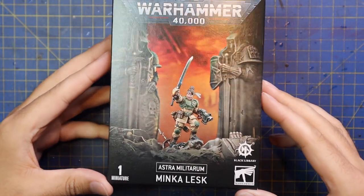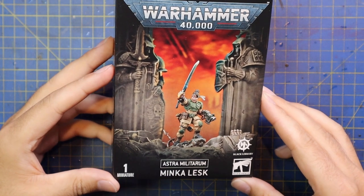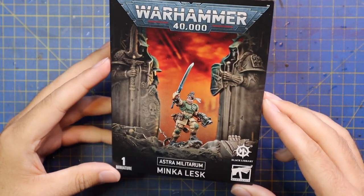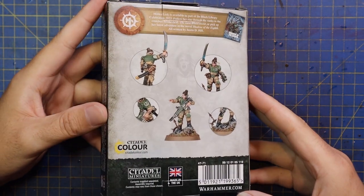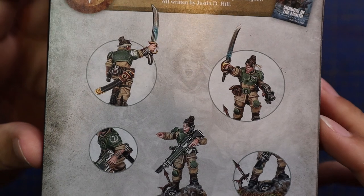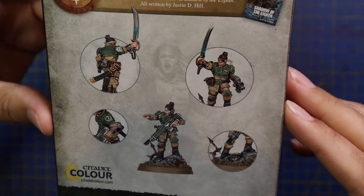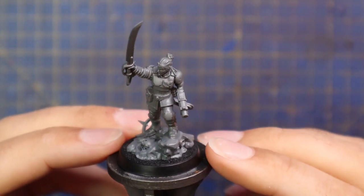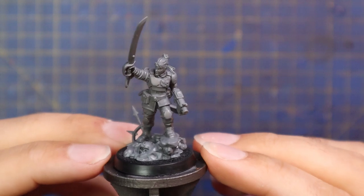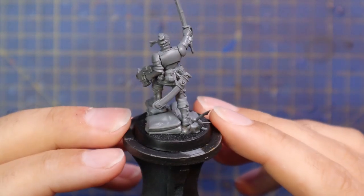And this is Minka Lesk — an absolutely stunning miniature. I really do love the fact that they're giving us characters from certain books. I do kind of wish they would go back and give us characters from older books, like Cyphus Cain or something like that, as opposed to characters from newer books. I know I've got an attachment to a lot of old characters, but now that I'm four chapters into the Minka Lesk series, I'm starting to get my own fondness for her and I definitely want to use her in some games of Warhammer 40,000 in the future.